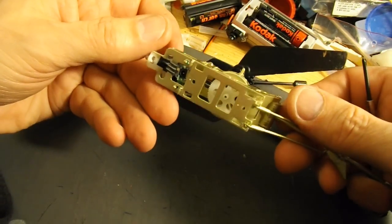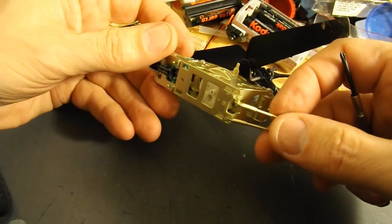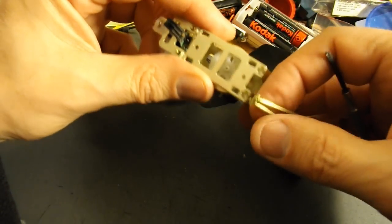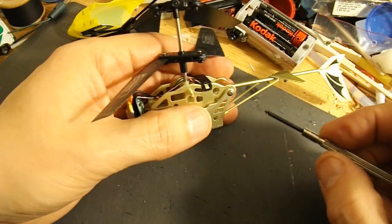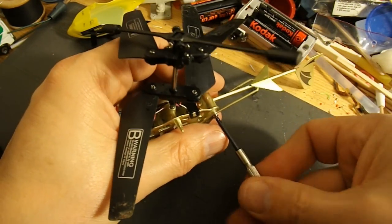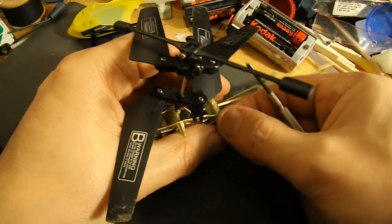OK, getting closer. That's come off in my hand — that was just hot-glued in there. I do hope my camera's focusing. I usually get to the end of something like this, play it back, and find it's all out of focus.